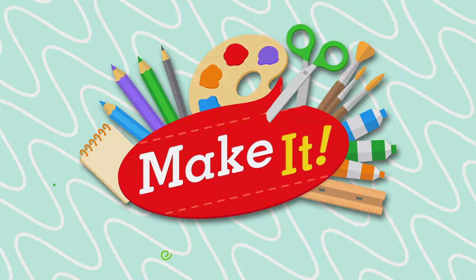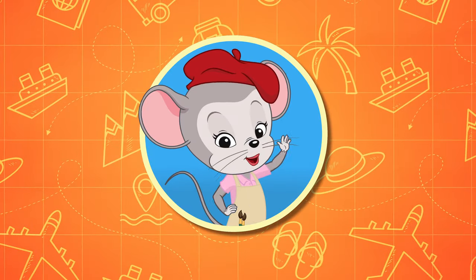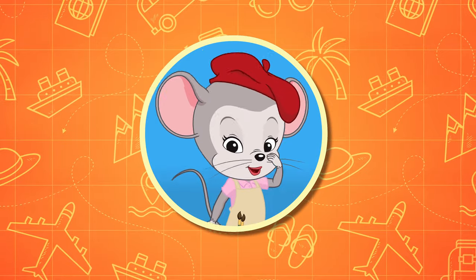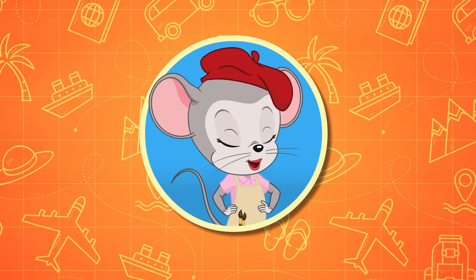Make it! Hi, everyone. Art is one of my favorite things to do. What about you? Let's make it together.